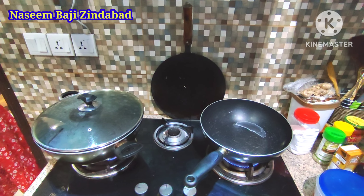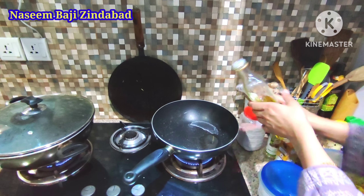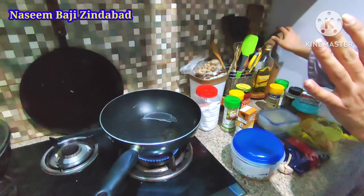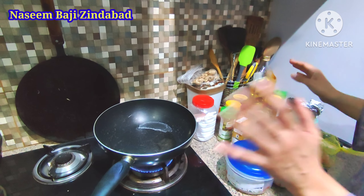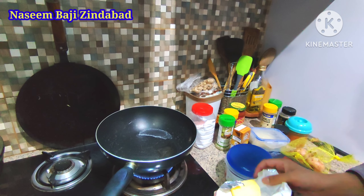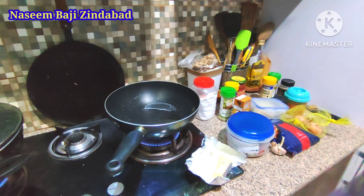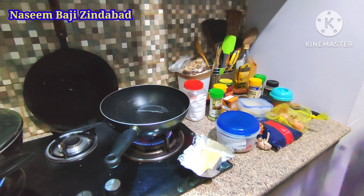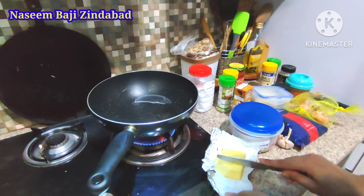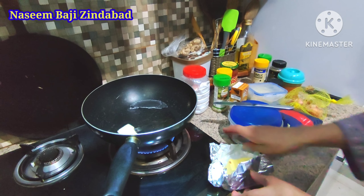First of all we will add olive oil — about 2 tablespoons of olive oil. I have made this a lot so I don't need a measuring spoon, but please use it. After that, add a little bit of butter. If you are adding salted butter, remember to adjust the salt. I am using unsalted — about 1 tablespoon of butter.